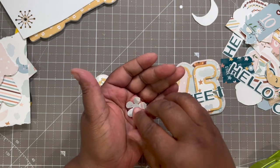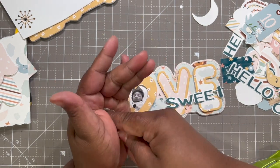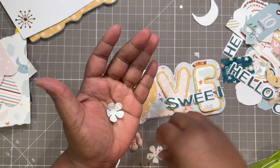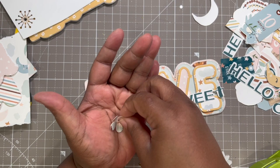I dare not look for my pads to mold my flowers, so I'm just going to use my palm and my finger.